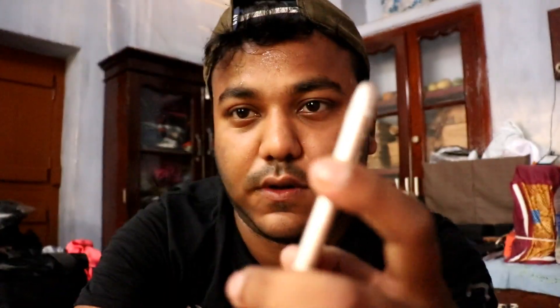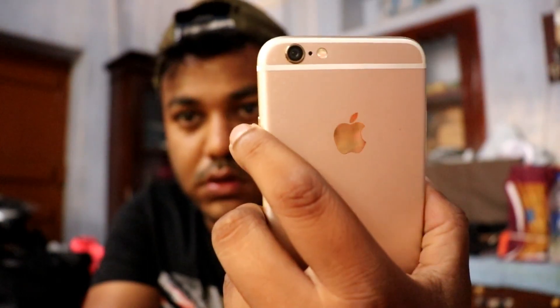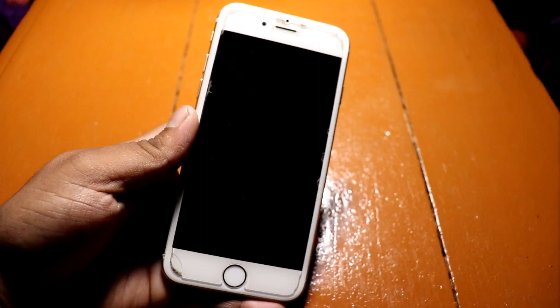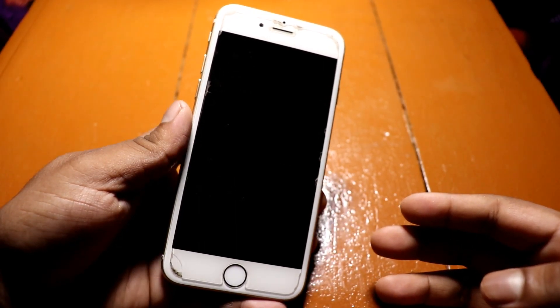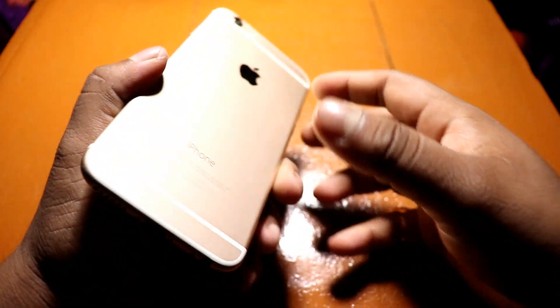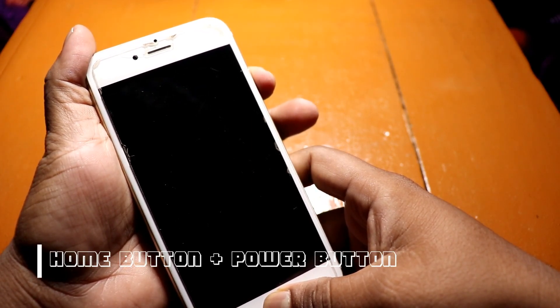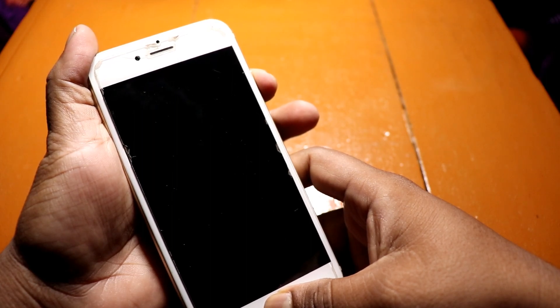Let me just pop this — you can see I'm trying to switch it on but it's not responding for some reason. So I'll be trying out solutions to see if they work. What I'll be doing right now is pressing the home button and the power button together for more than five seconds — one, two, three, four, five, six, seven, eight, nine, ten.